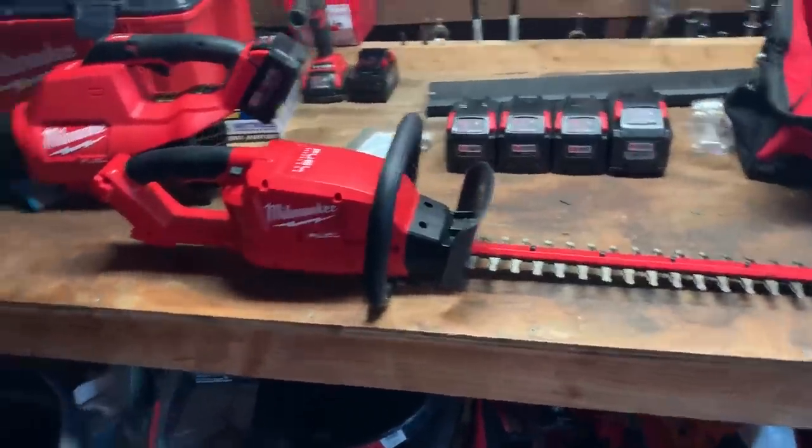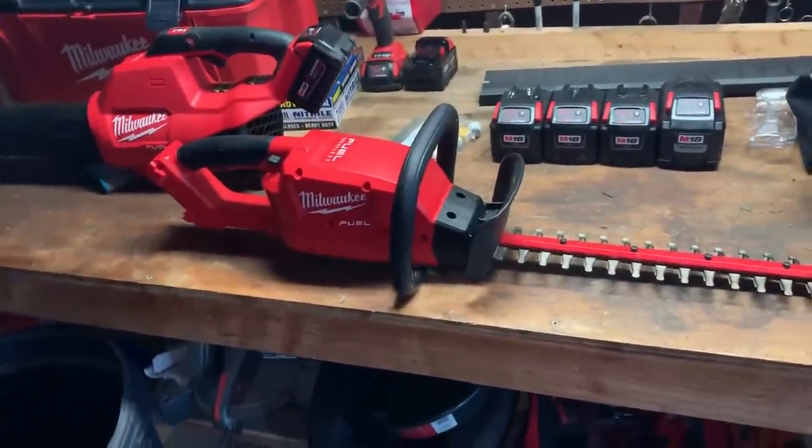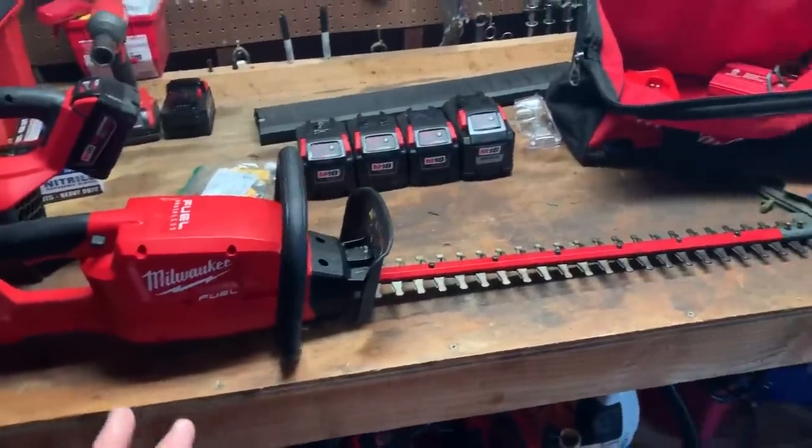Hello, my YouTube world. This is Johnny Moe, coming to you today with a product review of the Milwaukee Fuel Hedge Trimmer.